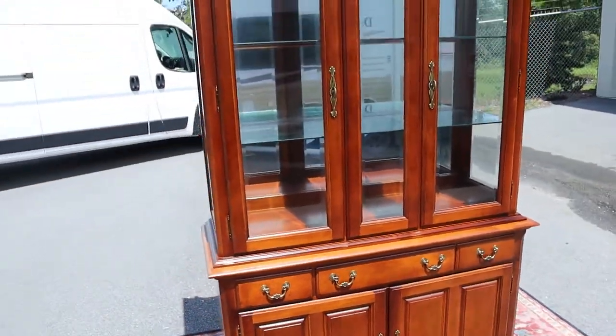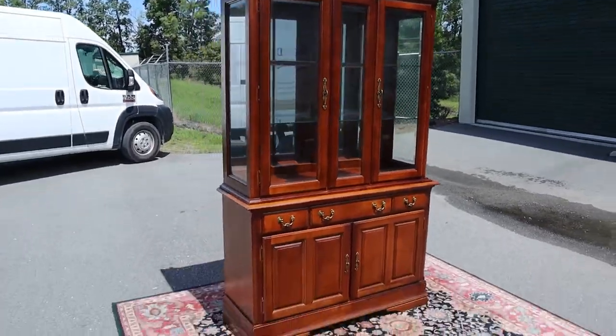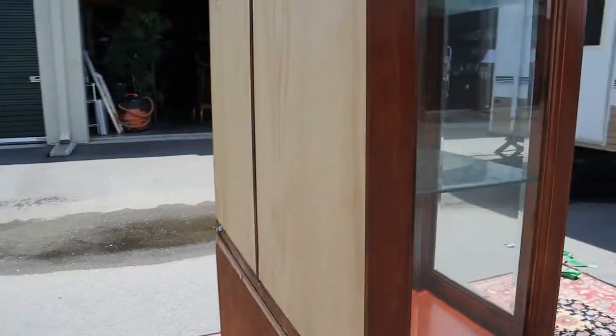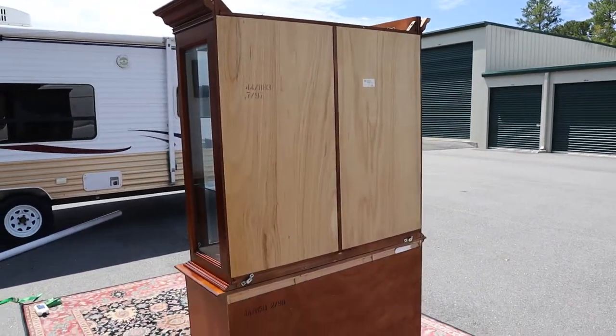I mean, like seriously, this thing is in perfect condition. There is not a single scratch, chip, or anything on this guy.